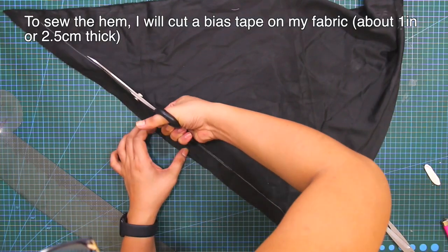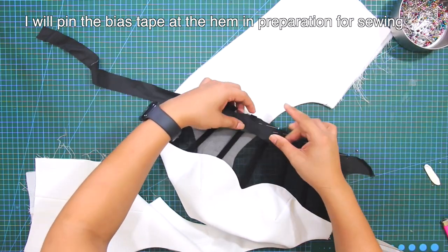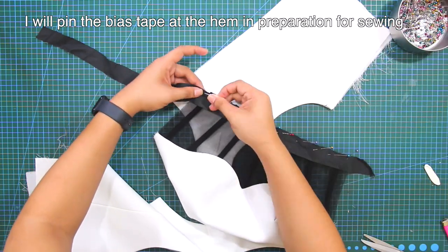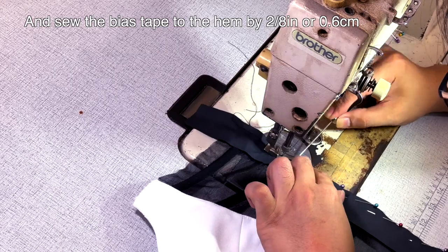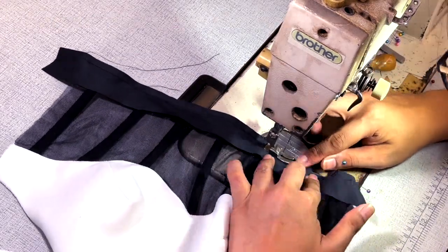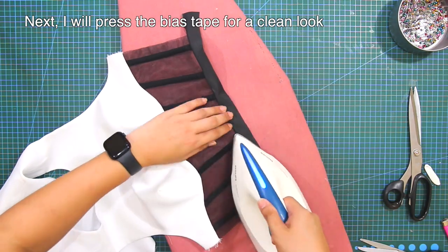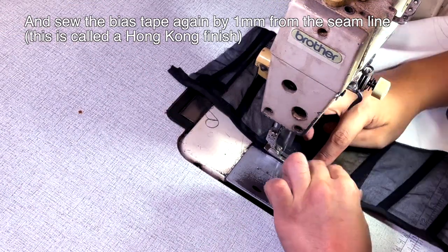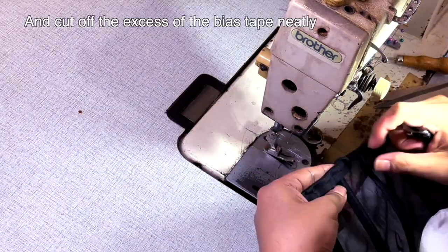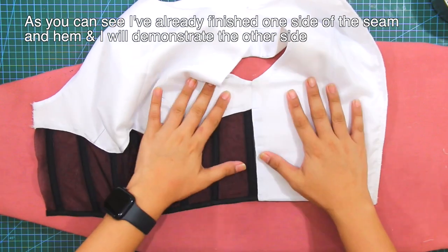To sew the hem, I will cut a bias tape on my fabric about 1 inch or 2.5 centimeters thick. I will pin the bias tape at the hem in preparation for sewing. Next, I will sew the bias tape to the hem by 2-eighths of an inch or 0.6 centimeters. I will give the bias tape a press for a clean look, then sew the bias tape by 1 millimeter away from the seam line. By the way, this is called a Hong Kong finish. Cut off the excess of the bias tape neatly. I've already finished one side of the seam and hem and will demonstrate the other side.